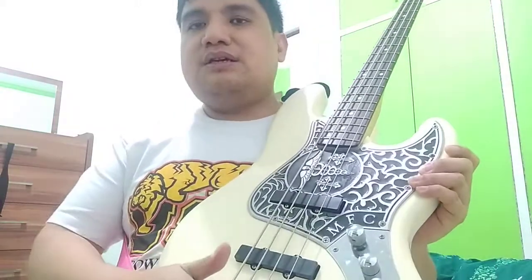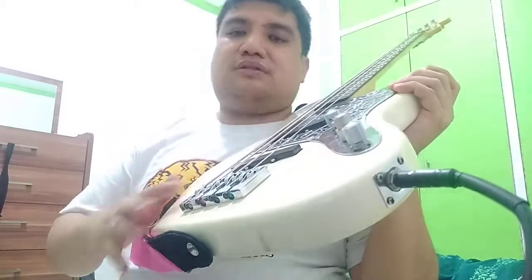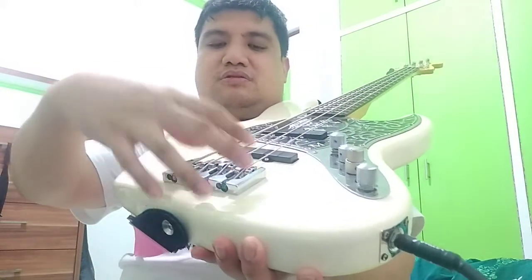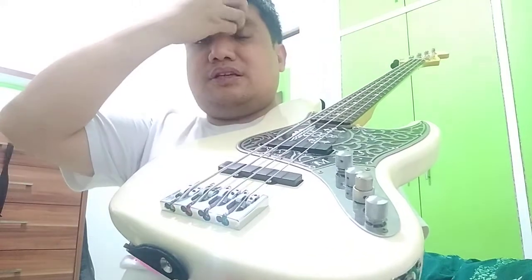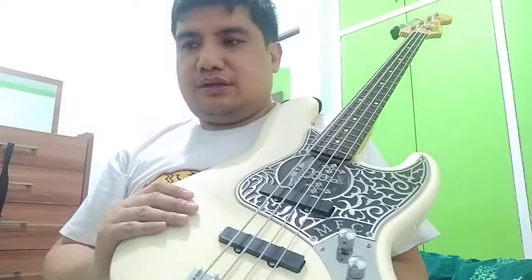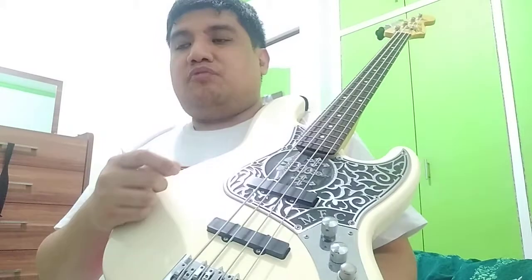Just some basic knowledge about the bridge: the bridge is also known as the tailpiece. The job of the bridge is to help with the intonation. You will do intonating here at the bridge. The contact points - the tailpiece, the bridge, and the nut back there in the neck - will be the ones determining the quality of the vibration.